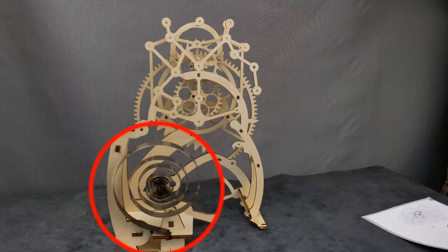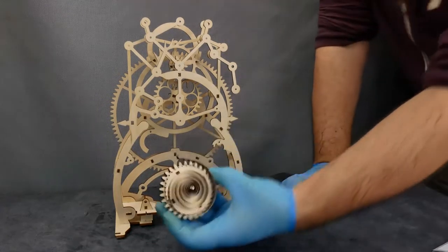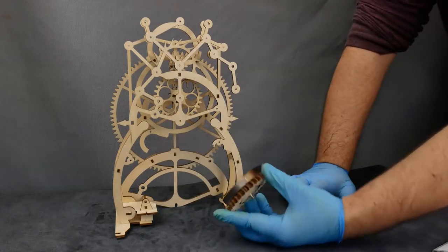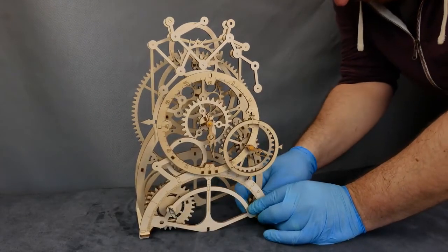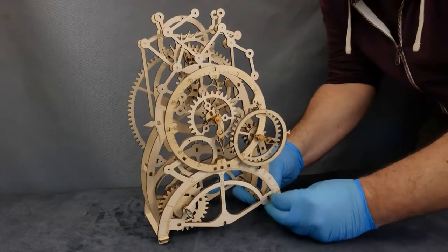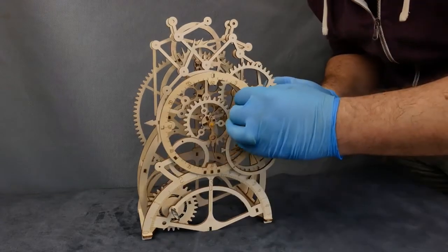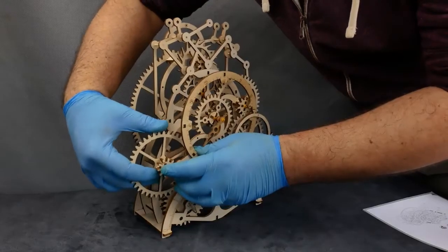Next, we're putting in the mainspring. One end of the spring hooks onto the frame, and the central end of the spring goes into the split pin coming off the back of the ratchet wheel. I attach the ratchet wheel to the front frame using the key, then attach the spring to the ratchet wheel and bring the frames together, line everything up, hook the spring into the frame, and push the two frames home. Squeeze in the last couple of wheels and add in the last couple of supports and we're ready for a bit of testing.